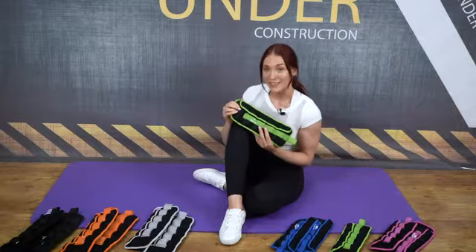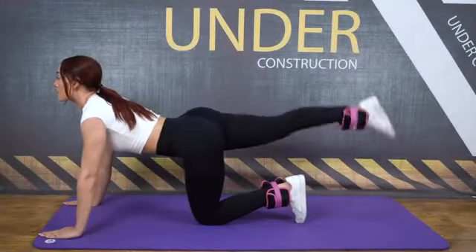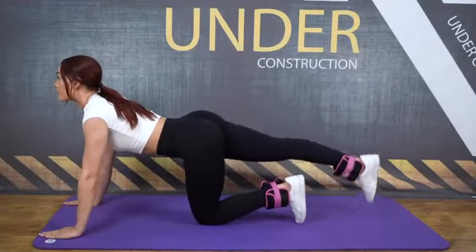Each bag is neatly secured so there will be no leakage. These bands are perfect for exercising, especially doing movements like sit-ups, pull-ups, and even ab workouts as well as yoga.